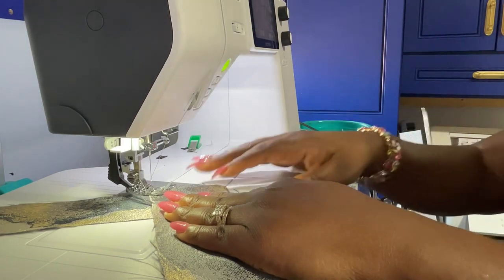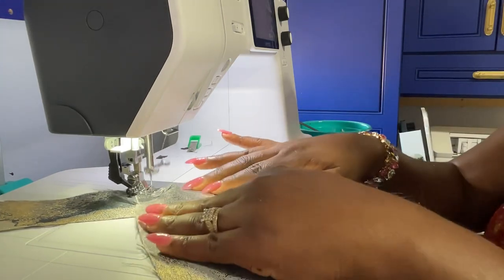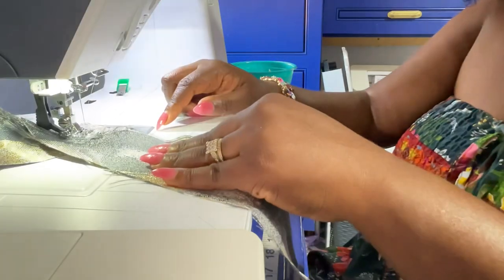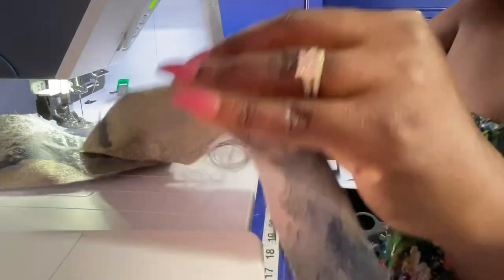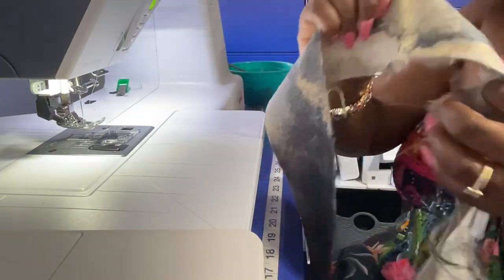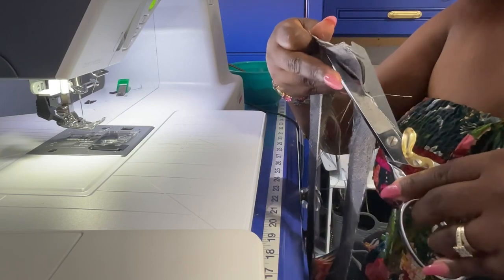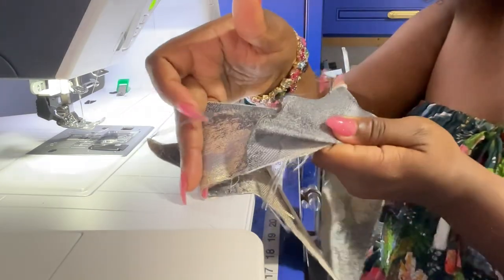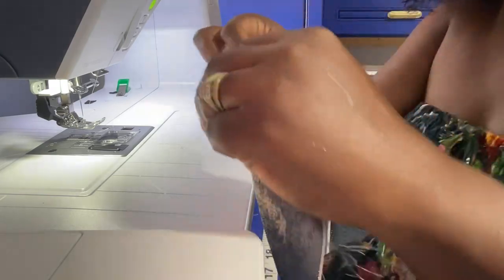I'm sewing on a Bernette B79 — the sewing machine is amazing, so glad I purchased it. I like to put a knot in at the beginning, which the Bernette does for you — you can program it. So we go across diagonally just like that. Then you cut your threads and cut your excess off in the back so that it lays flat when you fold it. There we go — see how they're together now.